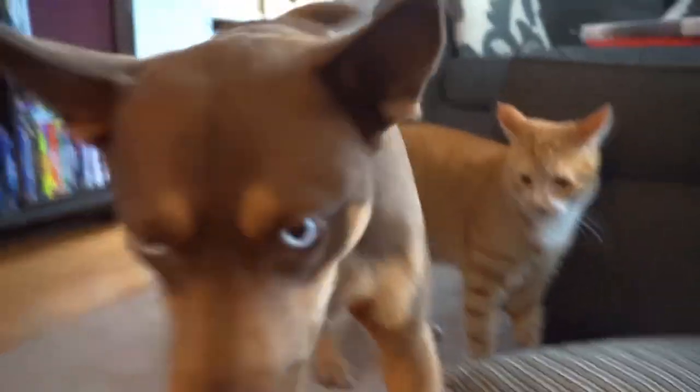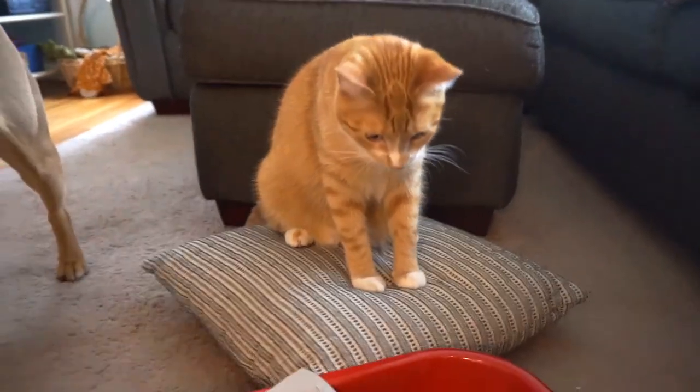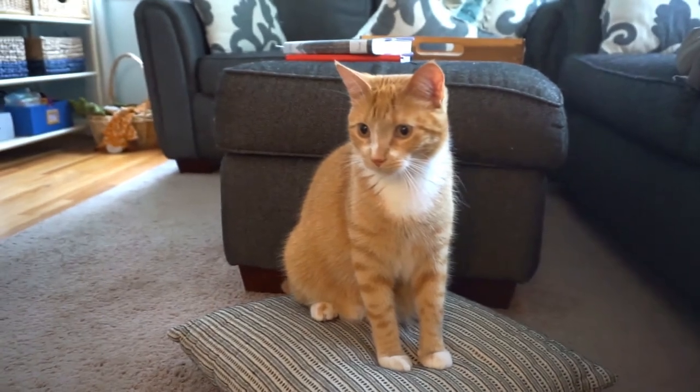Hey, that was mean! Don't you scoff at the kitty! Yeah, you just sit up there on that pillow. Then you'll be higher than Luna almost, and then you'll have dominance. Stop being so jealous!